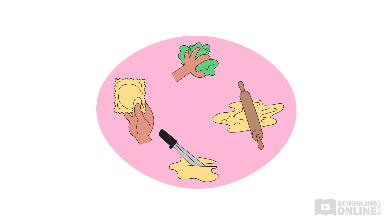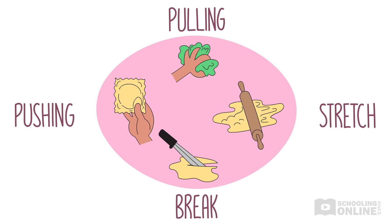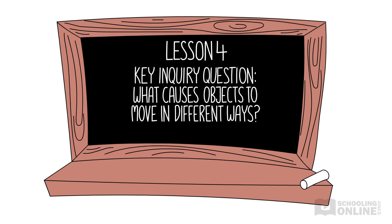This story will encourage children to observe the effects of push and pull forces on objects that they come across in everyday life. They will learn that pushing or pulling an object can cause it to change shape, stretch or even break. In Lesson 4, we will focus on the key inquiry question: what causes objects to move in different ways?